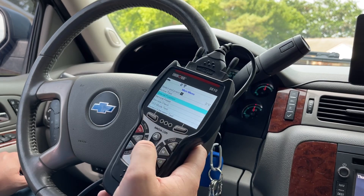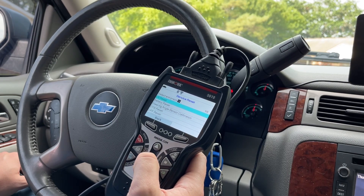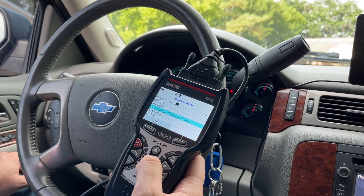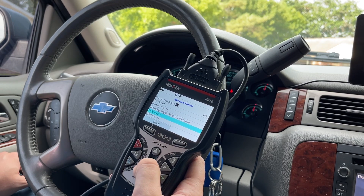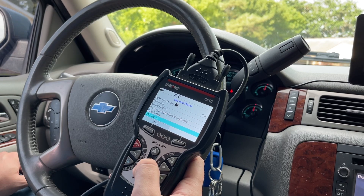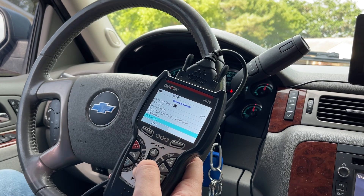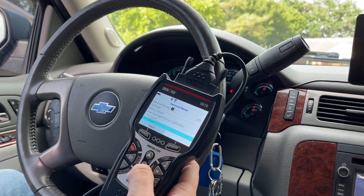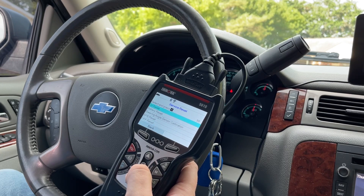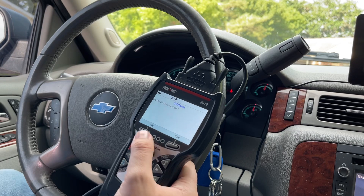Let's go back to powertrain service resets. You've got oil reset, battery reset, steering angle sensor calibration — that's the SAS steering angle sensor — electronic parking brake reset (this vehicle doesn't have one), diesel particulate filter reset. Now, these resets are not going to apply to every vehicle; they apply to a general range of vehicles. ABS bleeding will work on this vehicle.